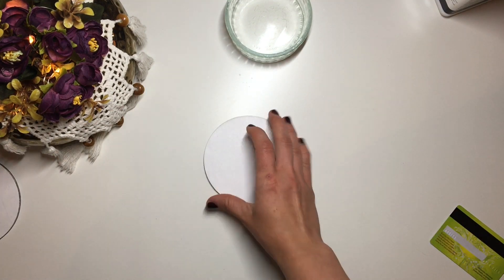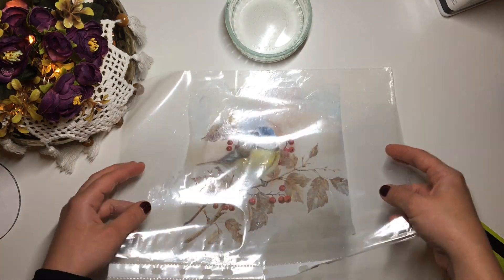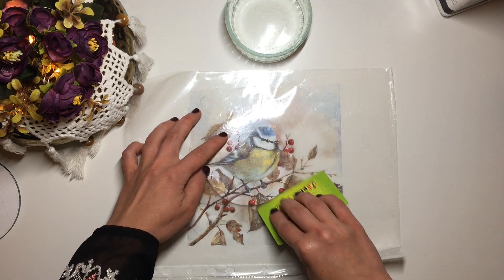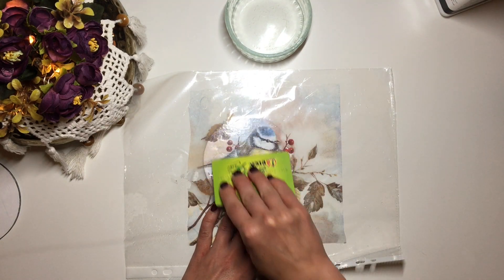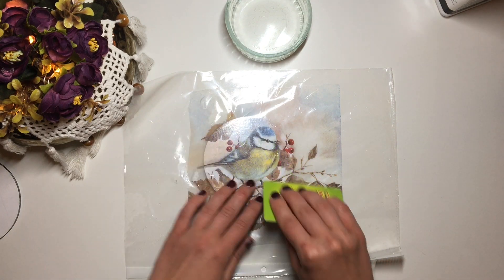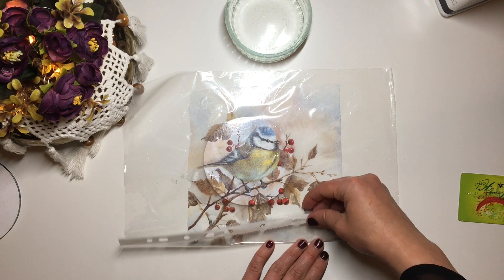Next I flip my file folder over, place it on top of the coaster, use a plastic card to get any air bubbles out, and carefully remove the plastic folder.